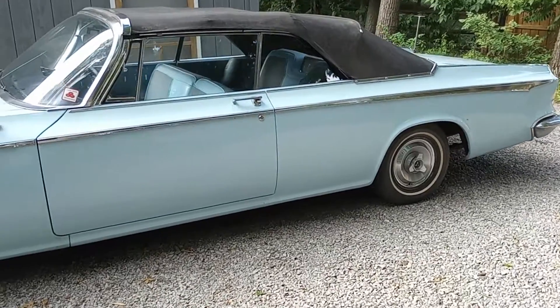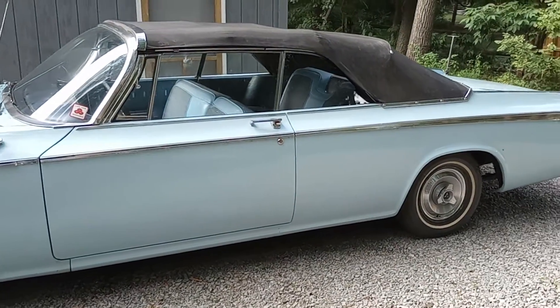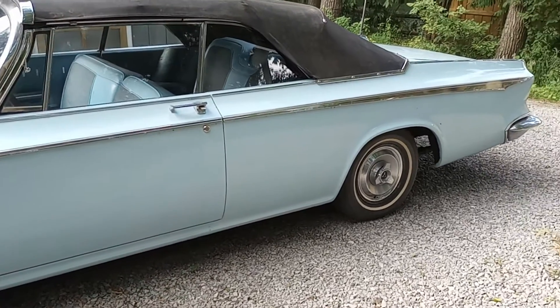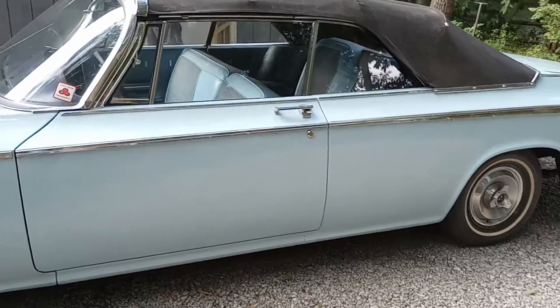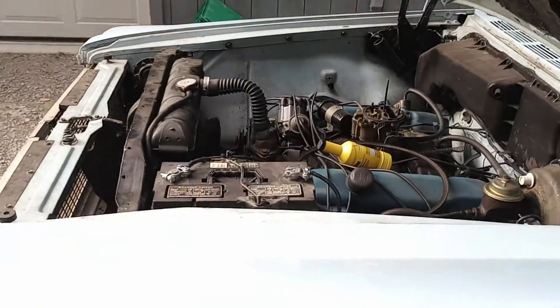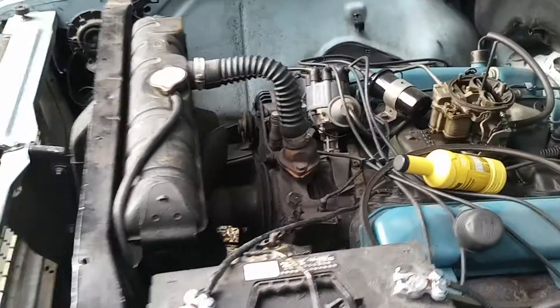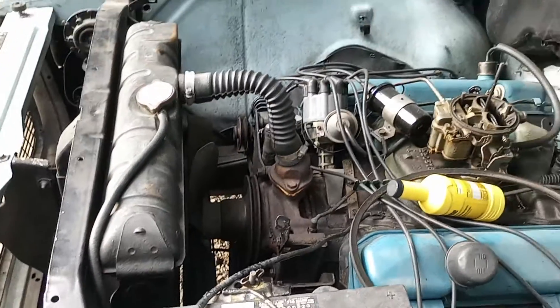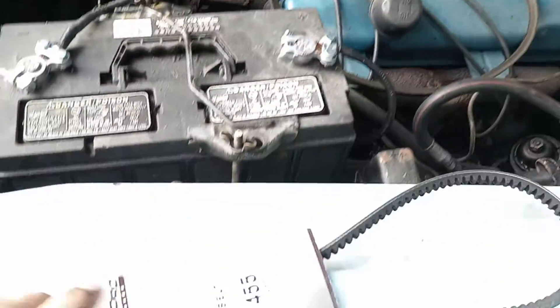We are doing a video, me and my dad. A 1964 Newport two-door convertible. I already started doing work on it — I already got it apart. Got the belts off, but we are going to replace the alternator belt.